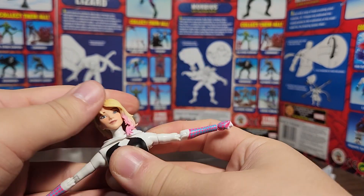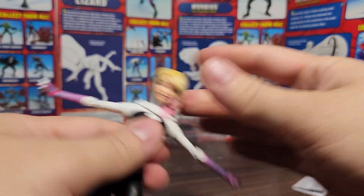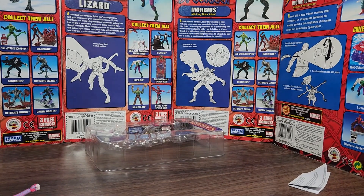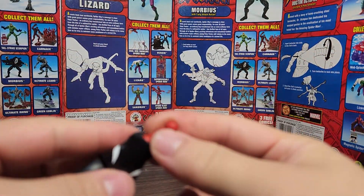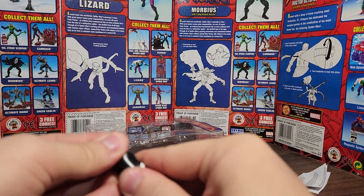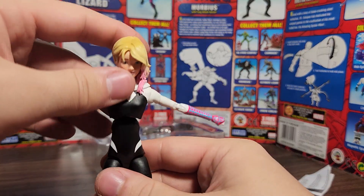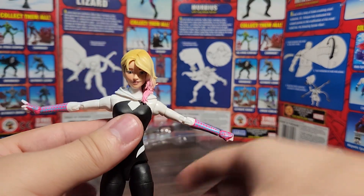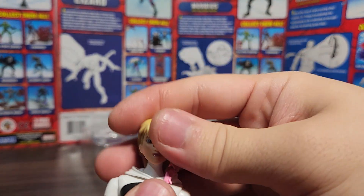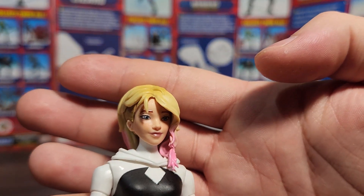Her head doesn't really fit straight on her body because of the hair. She did come with this articulation piece — this one has a ball joint that goes into the lower diaphragm, and this one goes into the chest part. The one she came with offers less posability, which is why I changed it. She looks pretty cool with this head. I think the unmasked head is definitely the better of the two head sculpts.